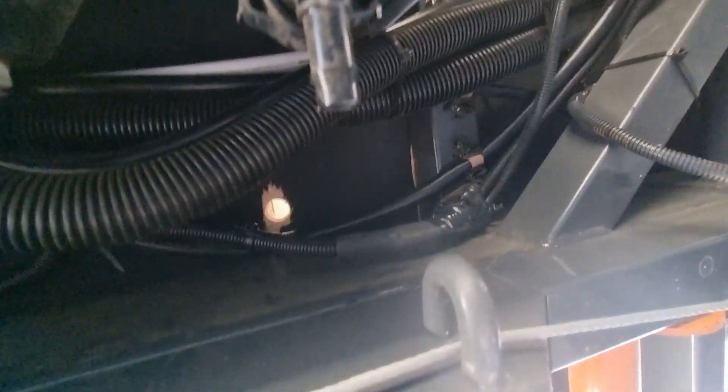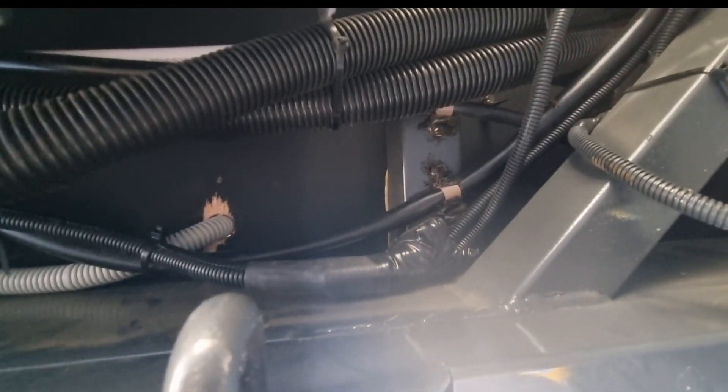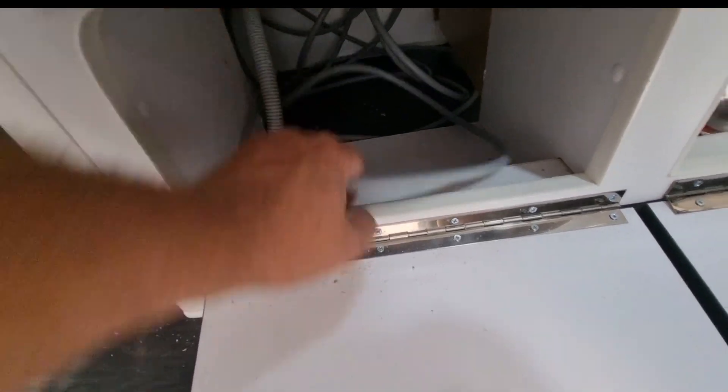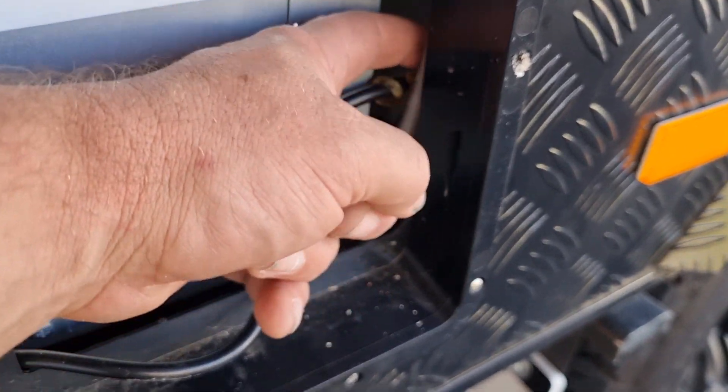The cable is coming out from underneath my bed and going over to underneath the cupboard — it's probably only 500mm or so. That part is run; as you can see it just goes up there. I'll paint all this black but I'm just showing you how I've run it. It's really only about four or five hundred millimetres long — I didn't want heaps of cable exposed on the outside of the caravan.